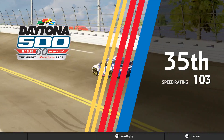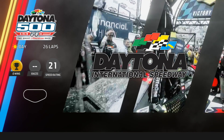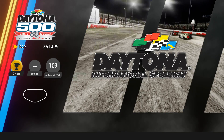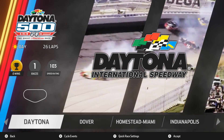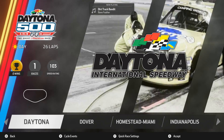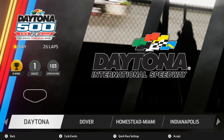We got a speed rating of 103, and Timmy Hill had the fastest lap. That was the Daytona 500 gameplay here on NASCAR Heat 3. If you liked the video make sure to hit the like button, subscribe if you're new to the channel. That was definitely fun and pretty cool, and I'm still shocked by that hit into the grass — the car went from about 170 to 50 miles per hour in a millisecond. Let me know what gameplay you want to see next. See you guys later!